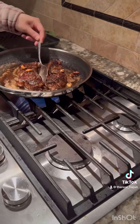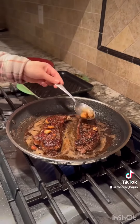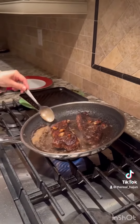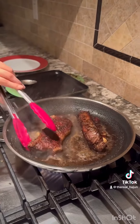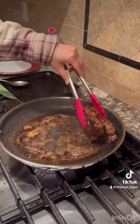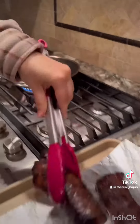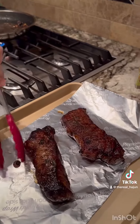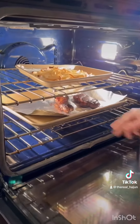Heat the pan and hold it. Count to smash. How to cook on a hot pan.